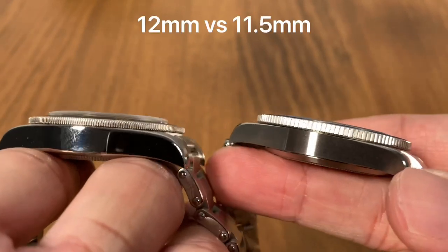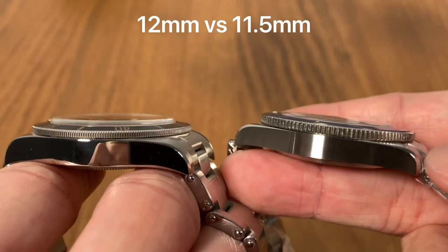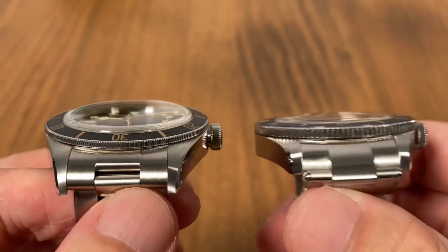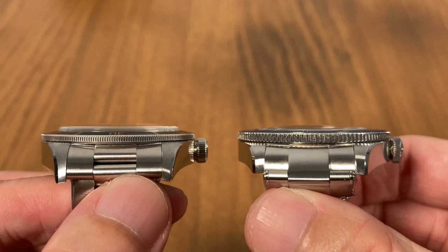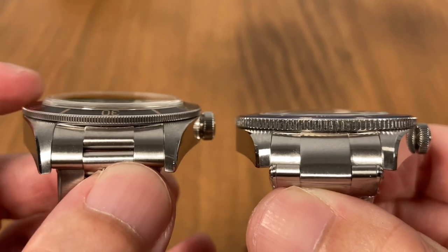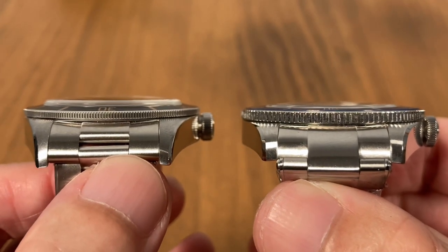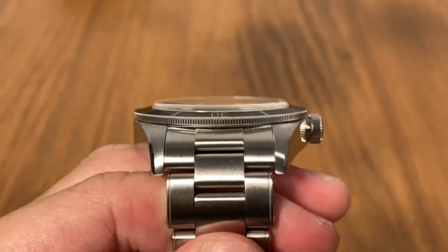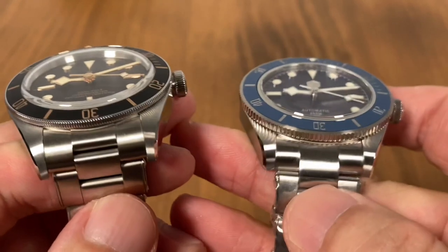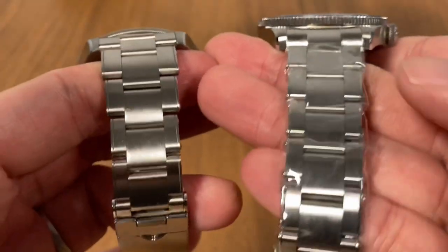In terms of thickness, the St. Martin is actually a little bit thinner than the Black Bay. The Black Bay comes in at 12 millimeters — already the thinnest Black Bay — and the St. Martin comes in at 11.5 millimeters. Looking at the domed sapphire crystal, you can see the St. Martin is a bit thinner because it has a slightly less domed crystal. There is a more dramatic dome on the Black Bay 58 which contributes to the extra height. In terms of lug width, they both have a 20 millimeter lug width, and both bracelets taper down to 16 millimeters.